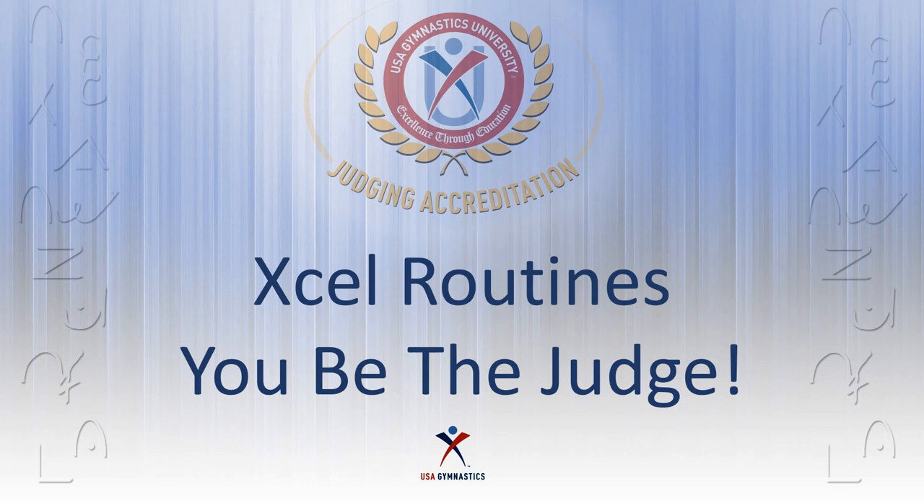Welcome everyone to our 2020 Excelabration training camp. I'm Jane Caruso, your Region 7 Excel chair, and today we're going to talk about judging. Let's put you in the judging seat — grab that blue jacket or blue sweater and put it on. I'm going to share a little information with you and then ask you to make some judgment calls.